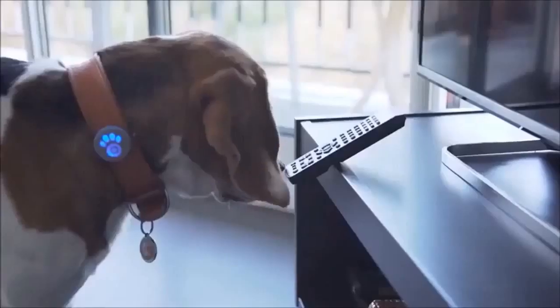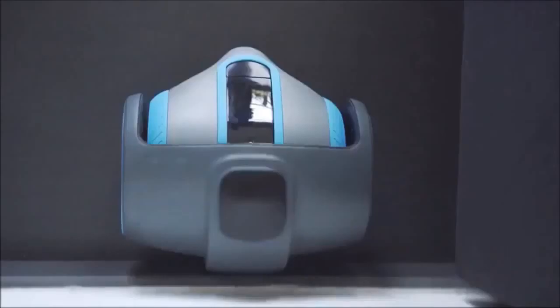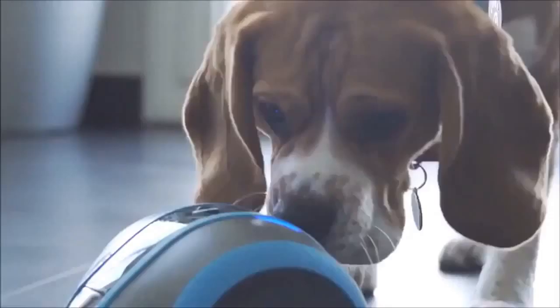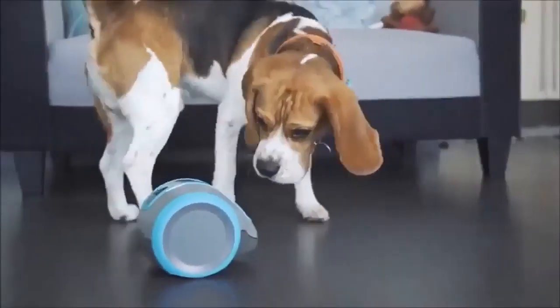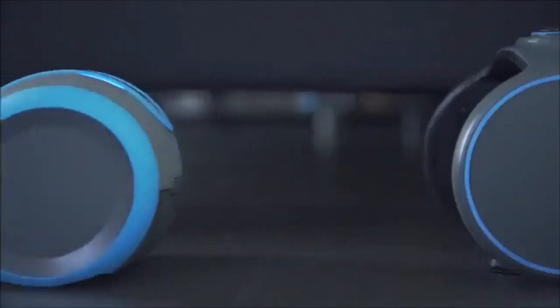We also developed a tracker to keep tabs on your dog and adapt based on your dog's behavior. So if you're busy and your dog needs attention, Leica's autonomous mode turns on and takes care of your dog until you're back.